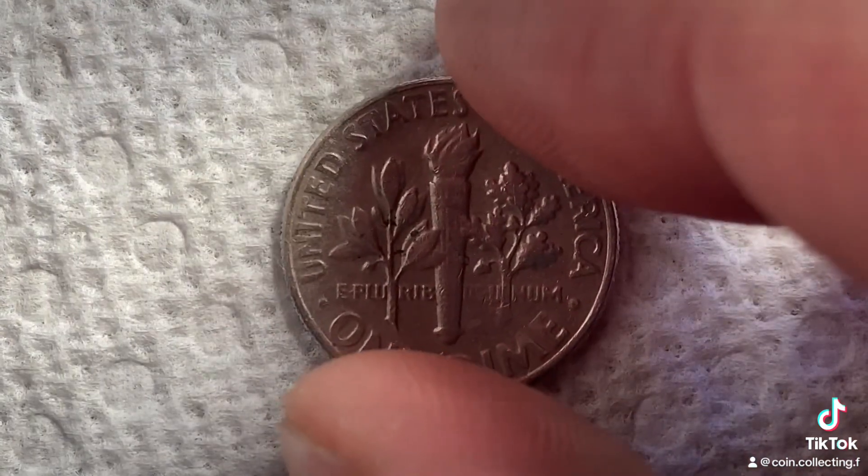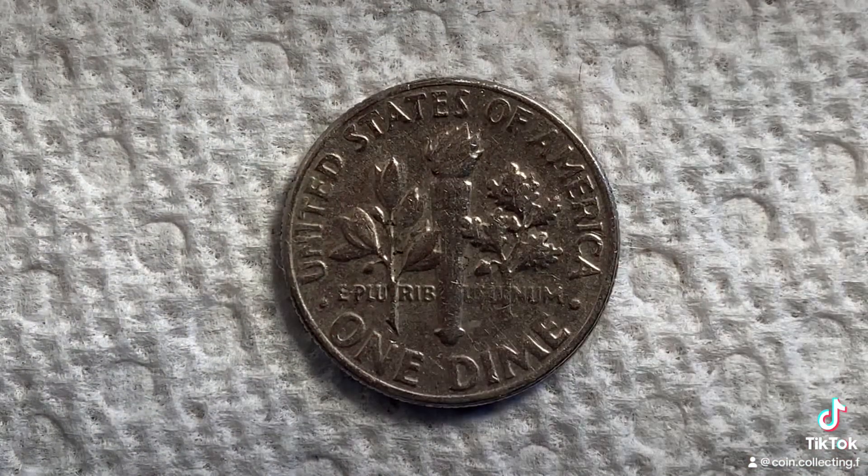Enjoy a look at the back of the coin — you may call this the reverse of the coin, or simply tails. And what a beautifully designed coin this is, both front and back, both obverse and reverse, both heads and tails.